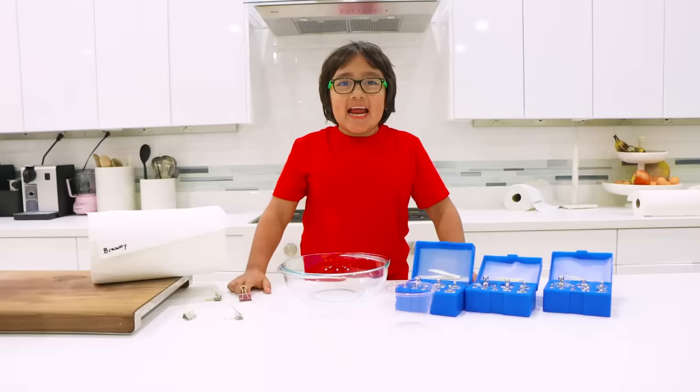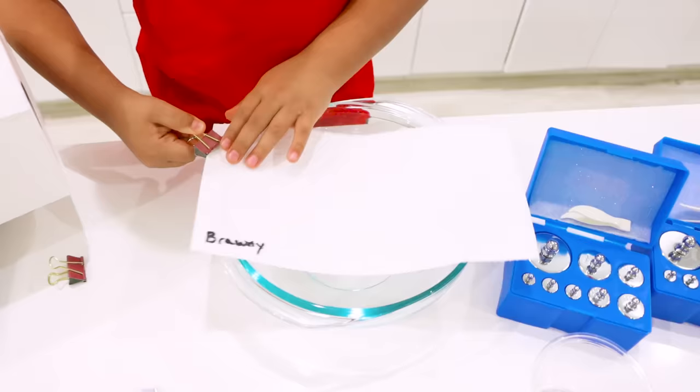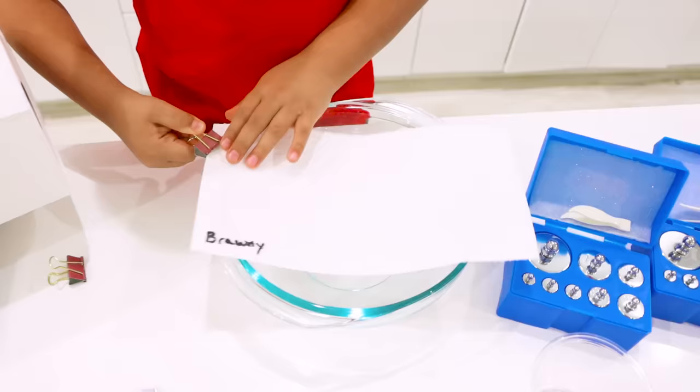Out of all four brands of paper towel, which one did you think, Ryan, is the most absorbent? Bounty! Bounty is the winner for round one. Next, we're going to test out which paper towel is the strongest. So first, we're going to put Brawny on here and then clip it.